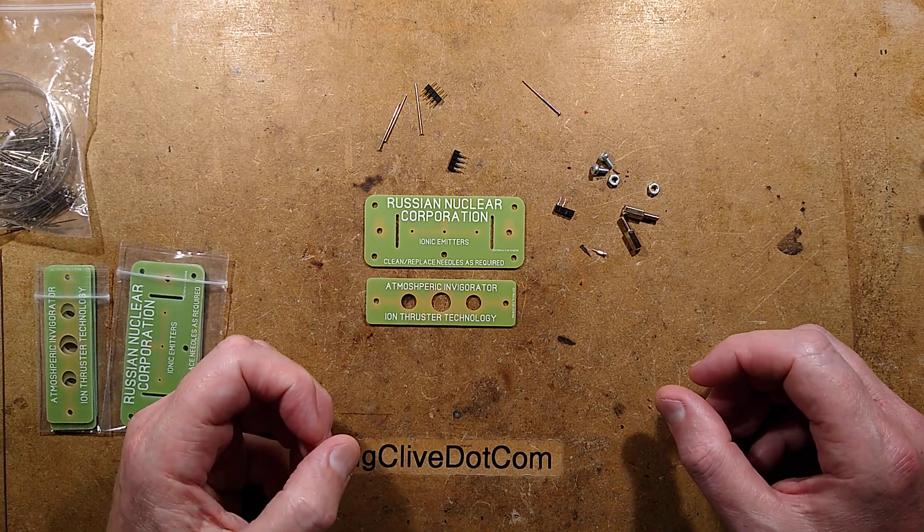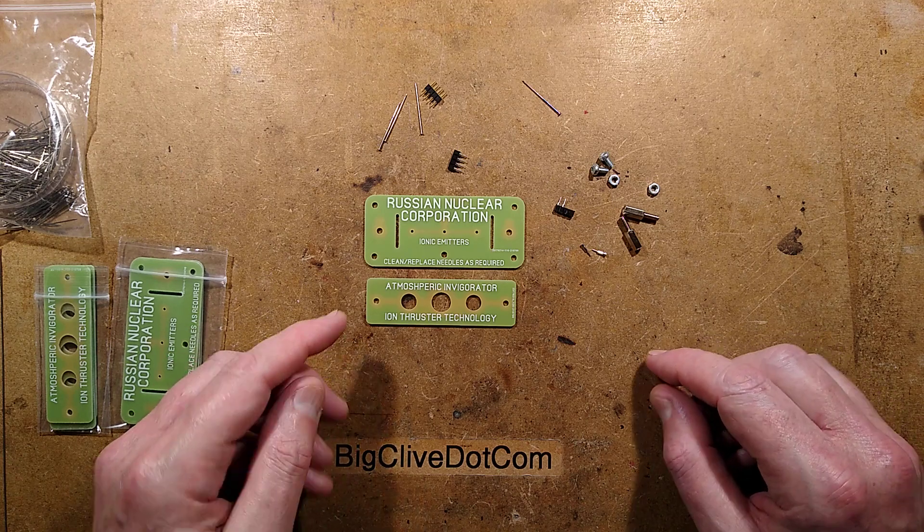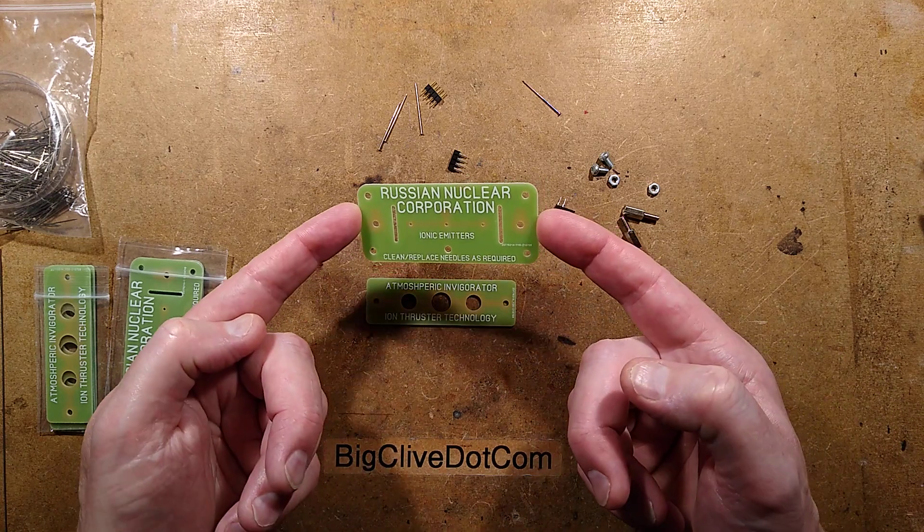Greetings comrades from the Russiska Atome Korporatsa. Translation and voiceover by BMI Russia. Welcome to the Russian Nuclear Corporation project.